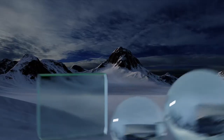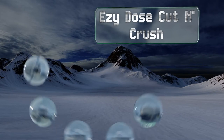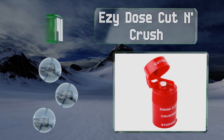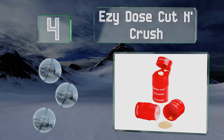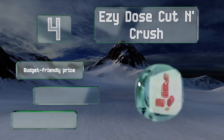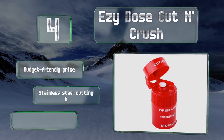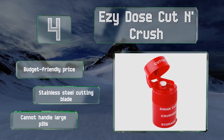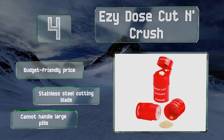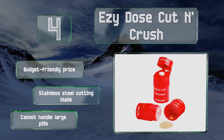At number 4, the Easy Dose Cut and Crush is a 4-in-1 solution that's perfect for use during travel or in homes where storage space is limited. The pocket-sized cylinder houses a cutter, a crusher, a storage area, and even a small drinking cup. It comes in at a budget-friendly price with a stainless steel cutting blade. However, it can't handle large pills.